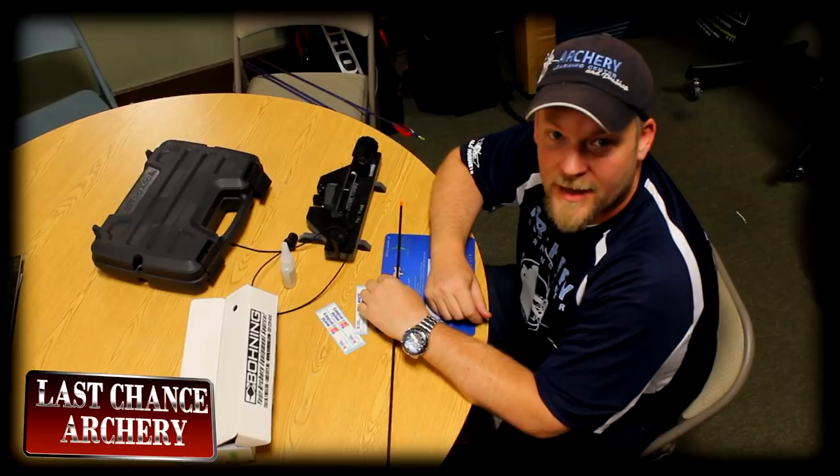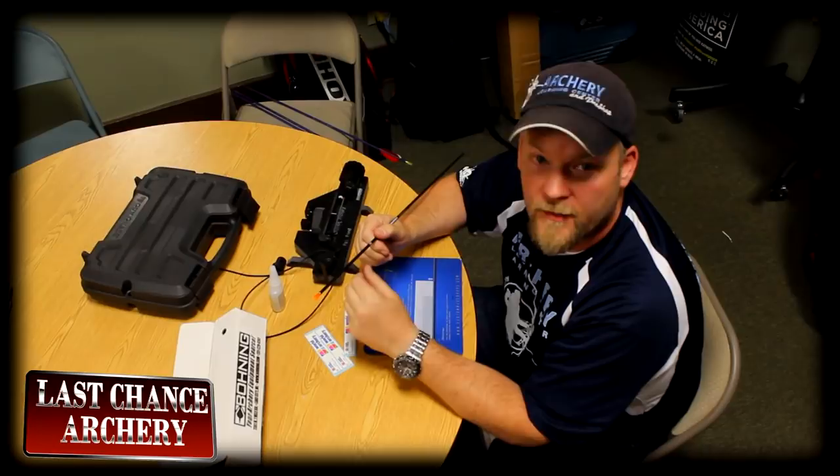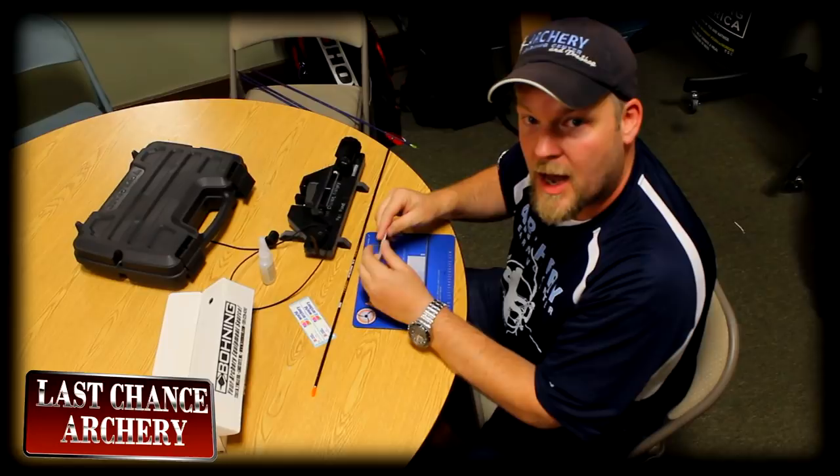Today I'm going to wrap and fletch an arrow with the new Last Chance Archery Vane Master Pro. I like to use wraps on my X10s because the wraps will protect the carbon from the glue. So when I get ready to re-fletch, I just warm up the wrap with a heat gun or hot water and it comes right off, and then I can easily re-wrap and re-fletch whenever I'm ready.